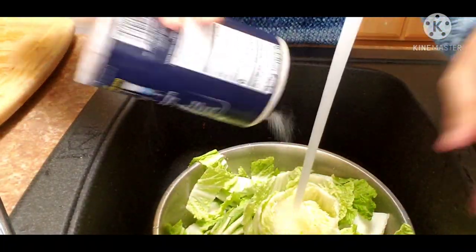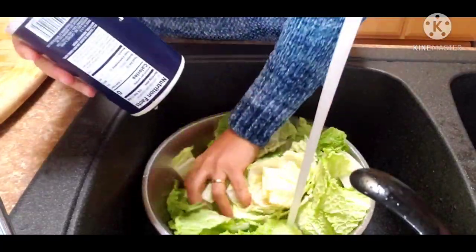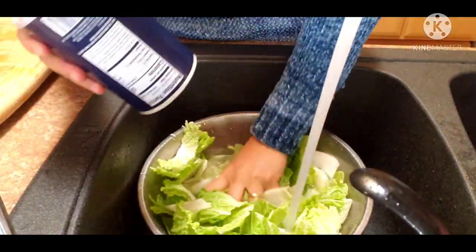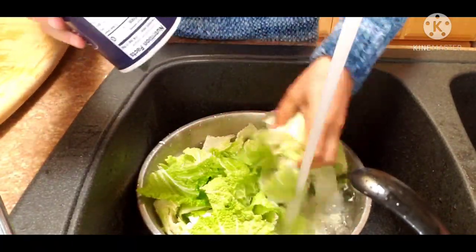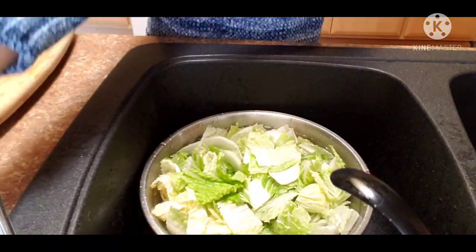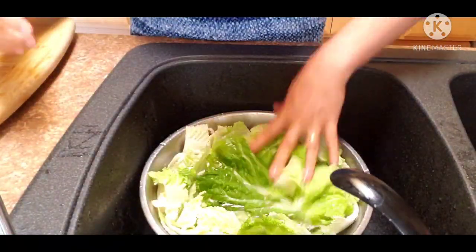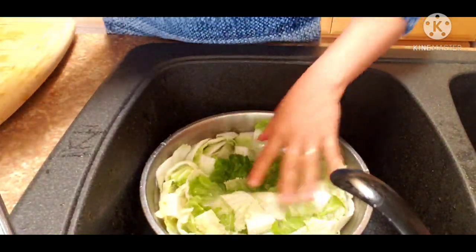And I will put some salt — soak it with salt for maybe at least 10 minutes for me because I'm just doing it for quick kimchi. But usually my mother will make it and it takes like 3 or 4 days, or maybe overnight to soak the salt, in order for the salt to soak into the cabbage. So I'm just going to do it for at least 10 minutes.